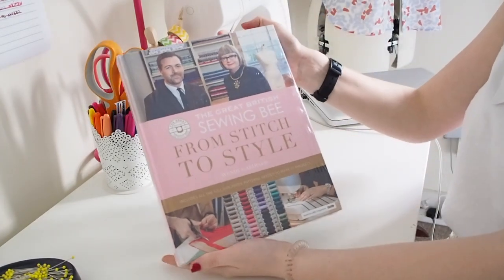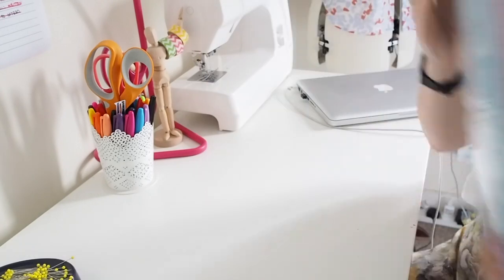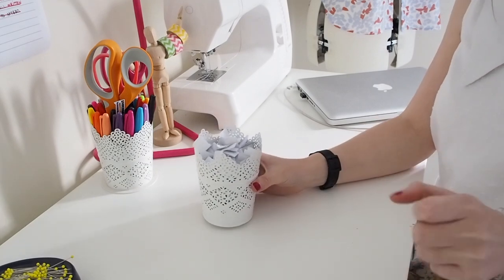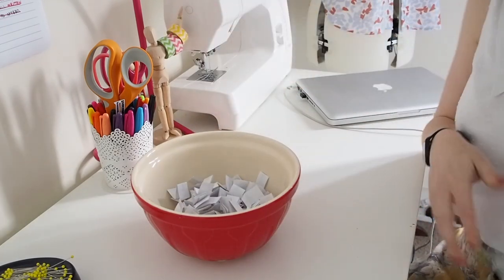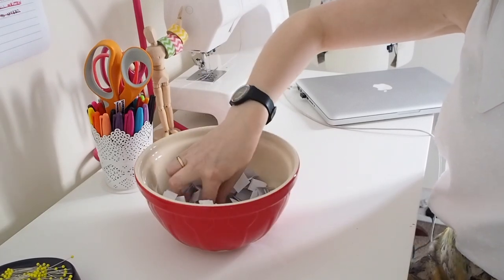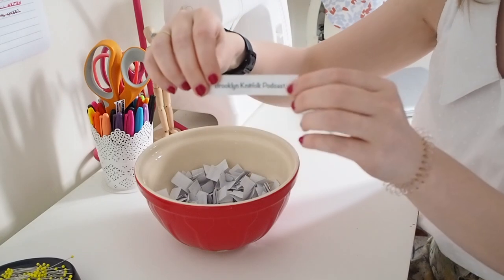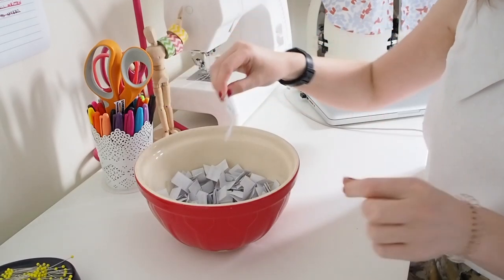The prize for the giveaway is the Great British Sewing Bee: From Stitch to Style. Time for the winner to be chosen. I had to use a bigger bowl due to the overwhelming number of comments — thank you so much. And the winner is the Brooklyn Knit Folk Podcast! Congratulations! If you send me an email at gingerellaj@gmail.com I'll organise getting that sent to you.